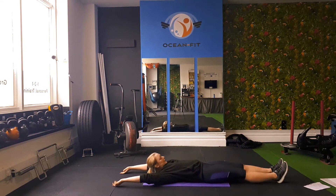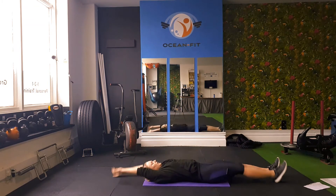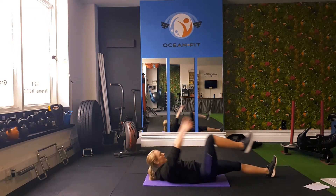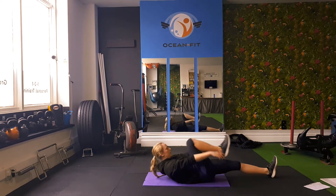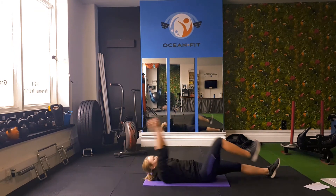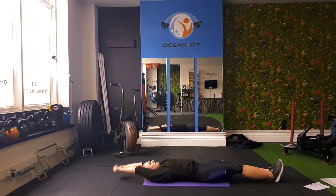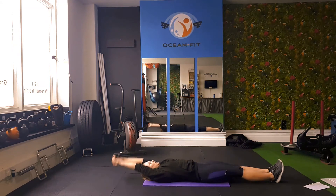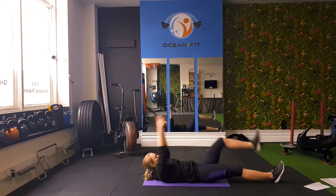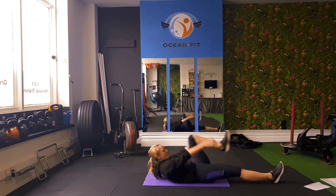So we're bringing our arms up and our knee in — in two, one, let's go. Exhale when you bring your knee in. 25 seconds left.